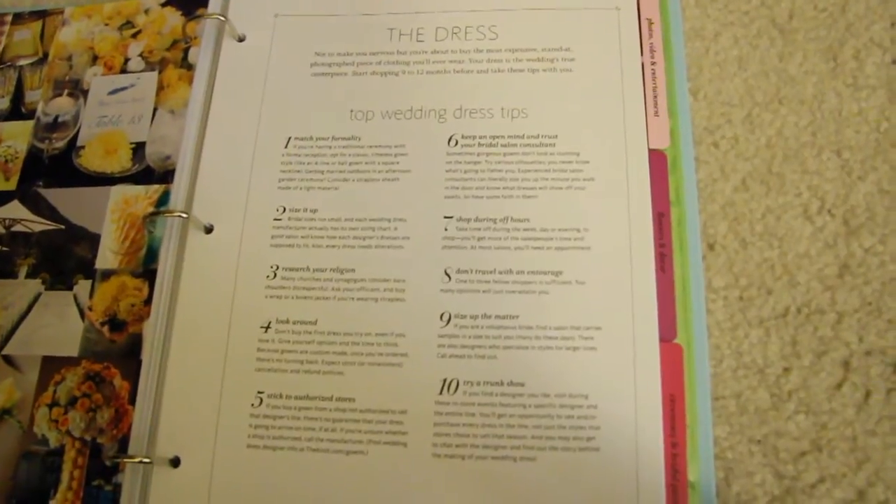There are dress tips and a ton of really great information in here. I would really suggest it to anyone who is newly engaged and doing their own planning, because I'm not going to hire a wedding planner — I'm not going to pay extra money for that. I'm going to find the best deals, the best prices, and the best places.